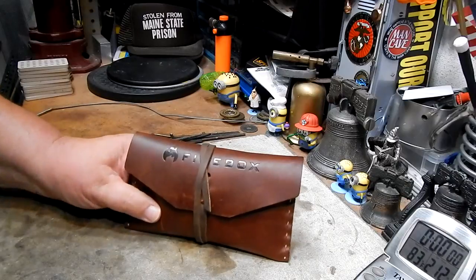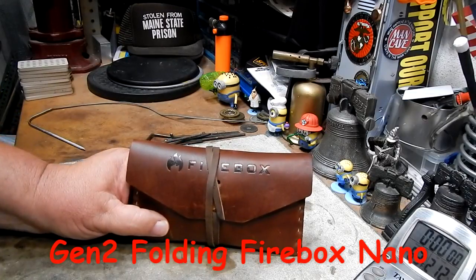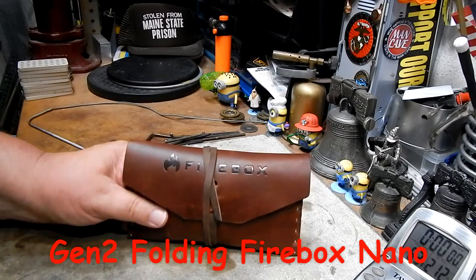Hi, Hiram here. A couple of days ago I did a little show-and-tell on this Firebox Gen 2 Folding Firebox Nano.